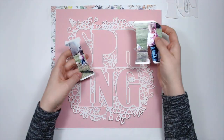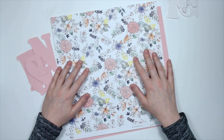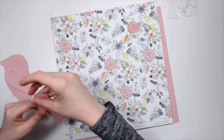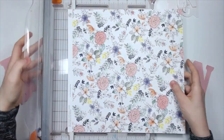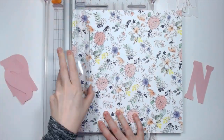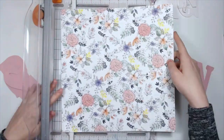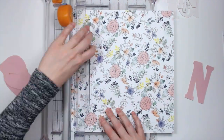Hello everyone, Daisy here again with another layout for Spiegel Mom Scraps. Today I'm using this beautiful cut file that was created by Fellow Sparkler Virginia. She created this and it was distributed in the Sunday Sparkler, which is the new Spiegel Mom Scraps newsletter. You can head on over to the website to sign up for it.